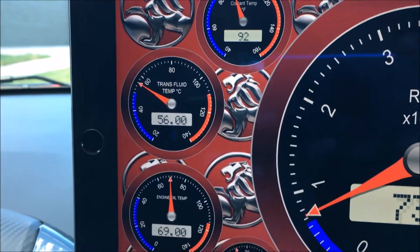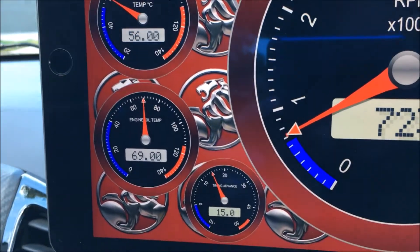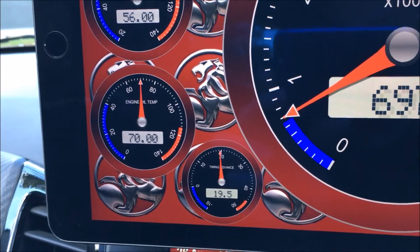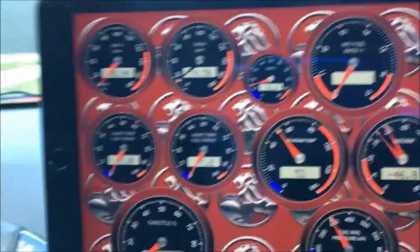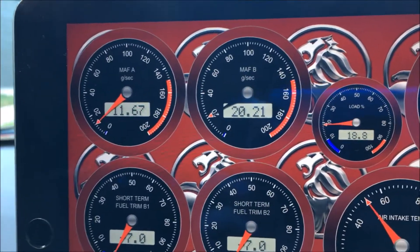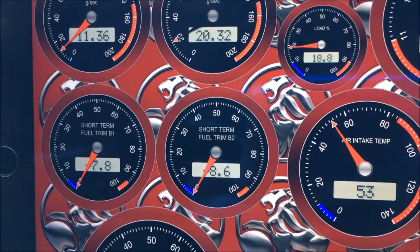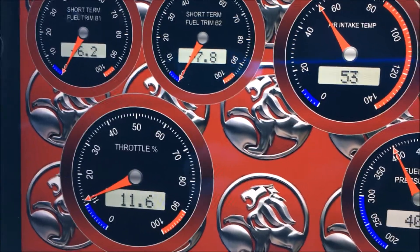Engine temp, engine oil temp, and timing advance. I also have mass air flow, short-term fuel trim for both banks as a percentage, and throttle position.